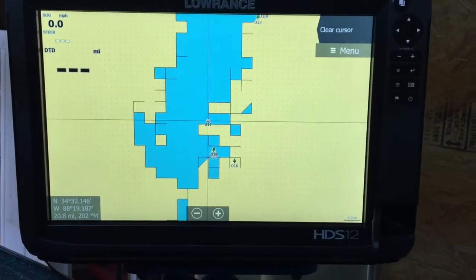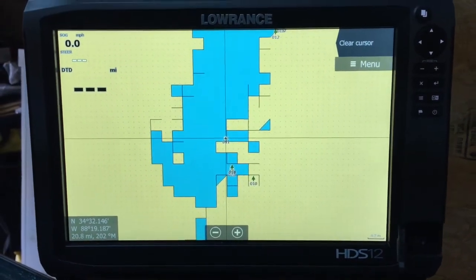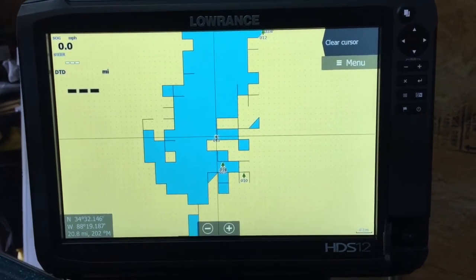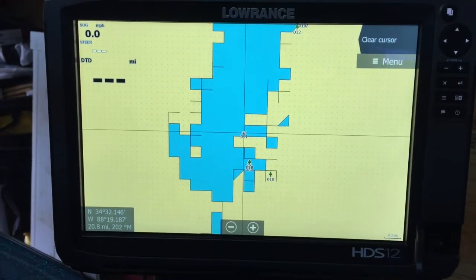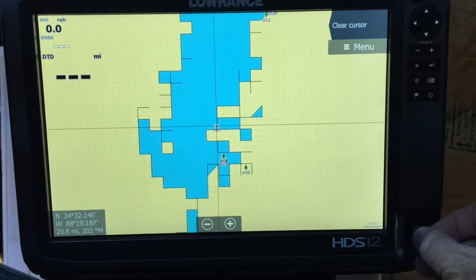Alright guys, we're going to update our structure scan. I've got my structure scan 3D in the back. This is going to be a little shaky because I'm hand-holding this camera. What I did is I went to the Lowrance website and I downloaded the structure scan firmware.